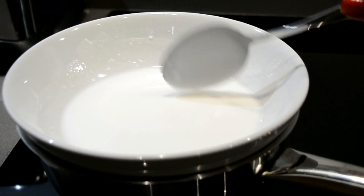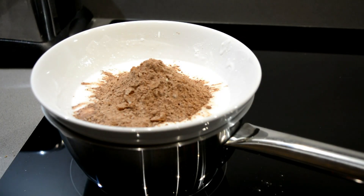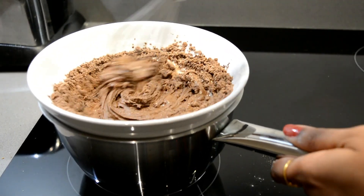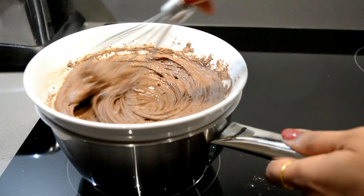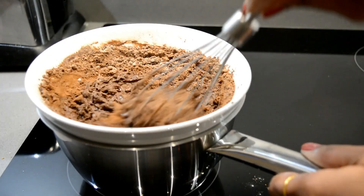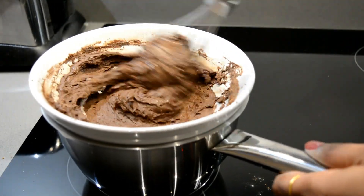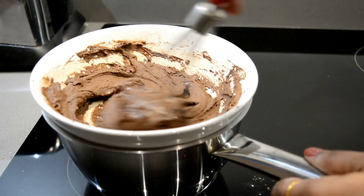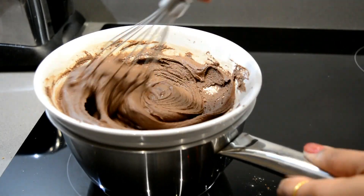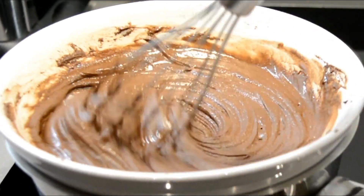Now add the mixture of cocoa powder and milk powder. Use a whisk to mix all the ingredients — it will help to mix them nicely with less effort. Because of the milk powder the mixture can thicken, but don't worry, keep stirring till it gets a smooth texture. You can see the shine on the chocolate when it is mixed well.